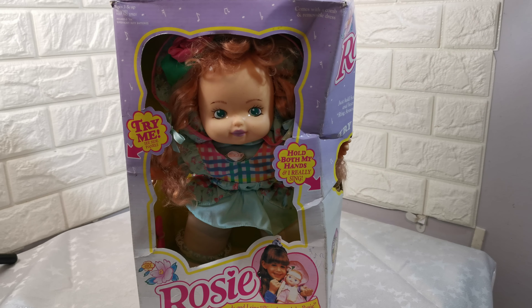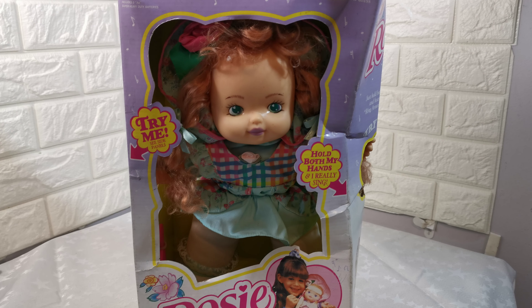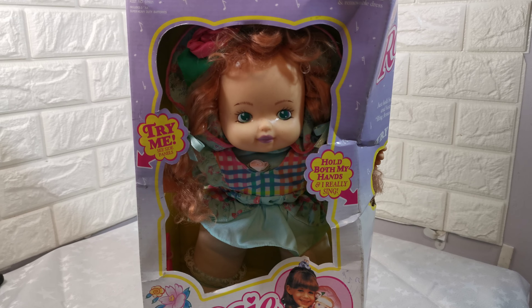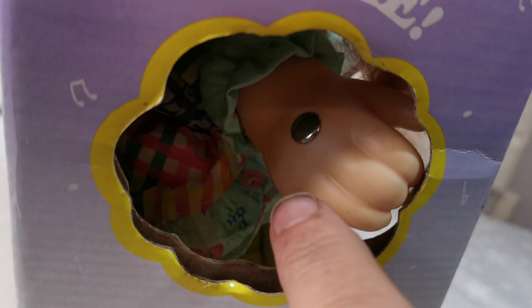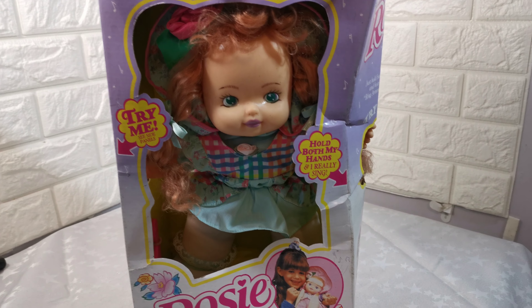A short video to show the condition of this 1994 15-inch Rosie doll. If you hold both its hands, there's a little metal thing here. On the other side — this was made in 1994 and put in a loft.